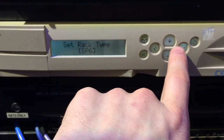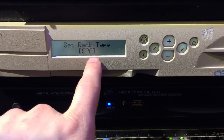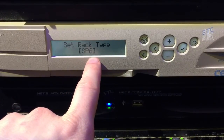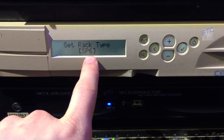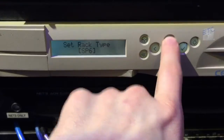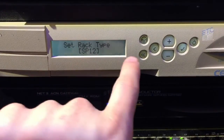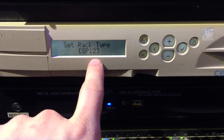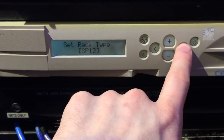Then set rack type. SP6 stands for sensor portable six, where six refers to the number of modules, not the number of circuits — so that's six modules and 12 circuits. We're going to go up to what most people have, and that's an SP12, which is 24 circuits. It does go all the way up to 48, so you can do the large Torian racks with 96 circuits. Go ahead and press check mark.